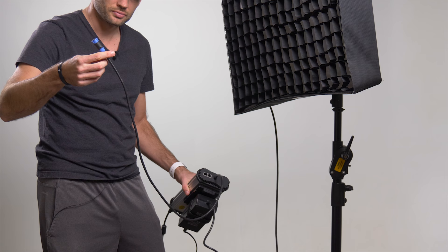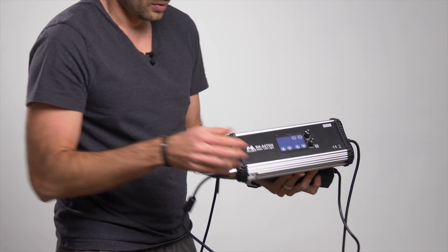My biggest complaint with this system has to do with the length of cable from the ballast to the light itself. I think they expect you to hang the ballast from the light stand — this is actually what they show in their sales imagery, which is a little strange to me.